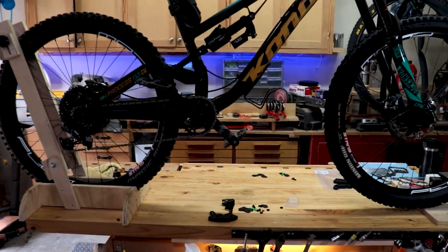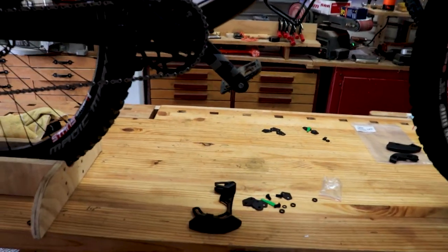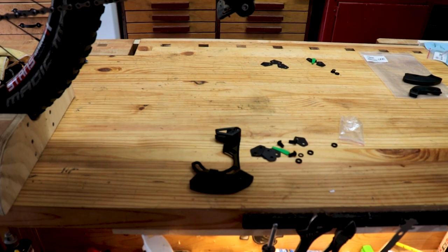That was about as easy as it gets. Let's see how it works installing the chain guide with the bash guard on the enduro bike.